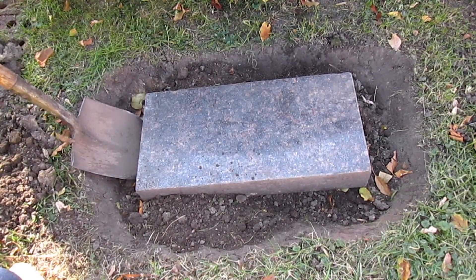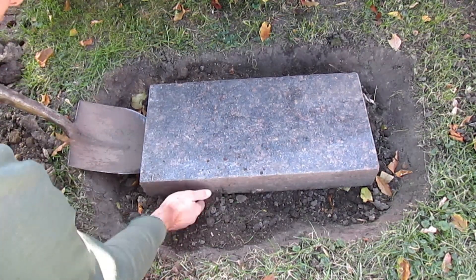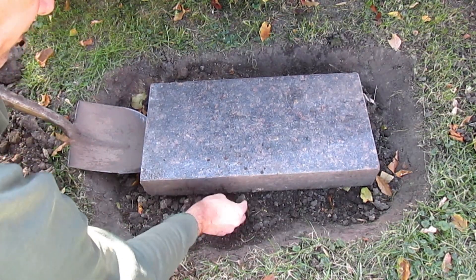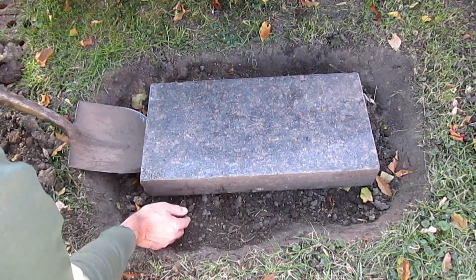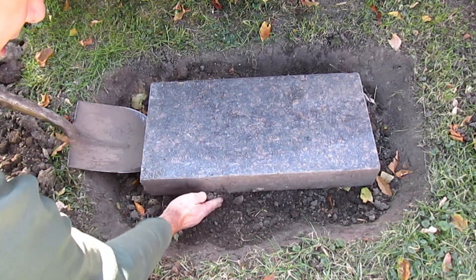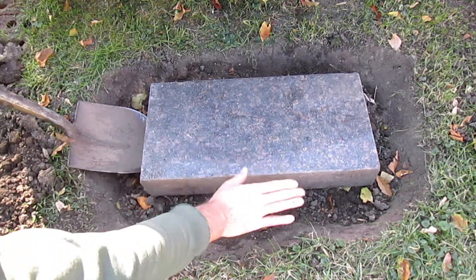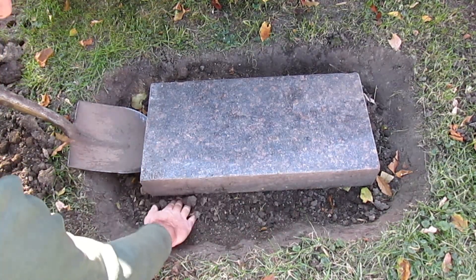Now I've got the shovel underneath this other end. I'm going to pry down and get up the height I want. I could use a level on this — I don't have one with me right now — but I'm just going to kind of eyeball it and go with the contour of the ground around it.